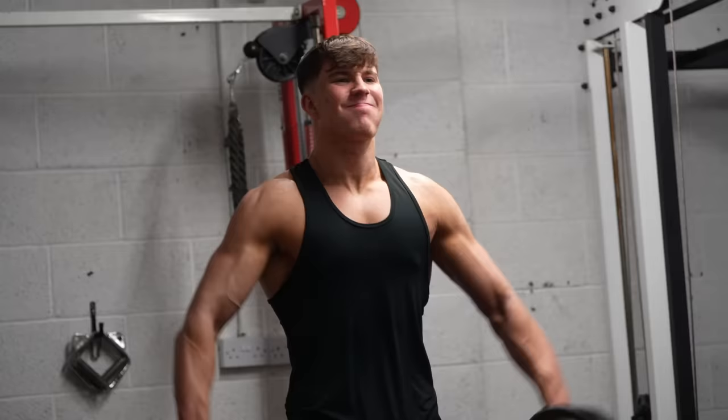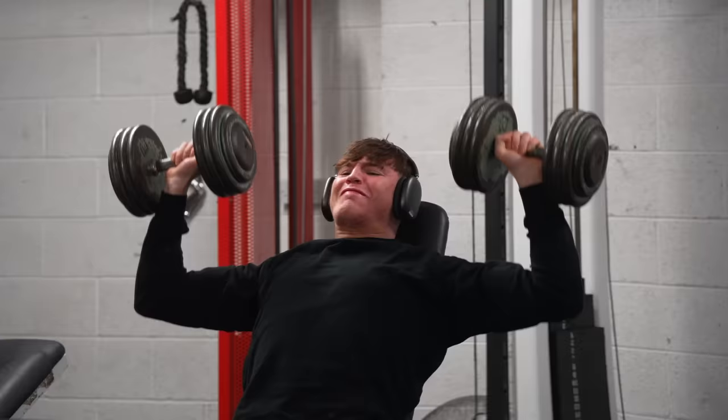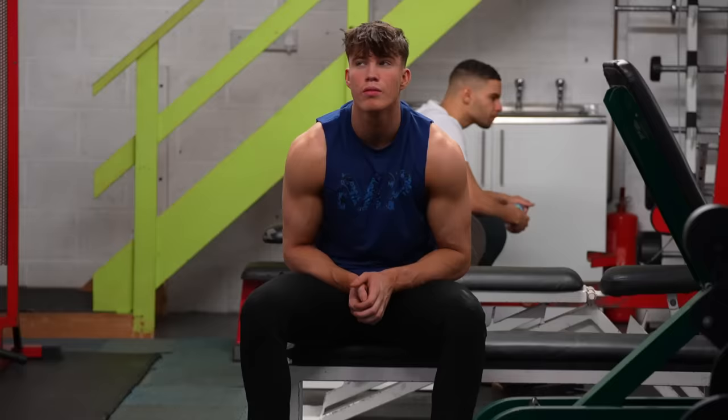So about 12 weeks ago I decided to change up my shoulder training completely, adding tons more volume and really focusing on them. And 12 weeks later I'm confident to say they're so much better. So this is what I did.